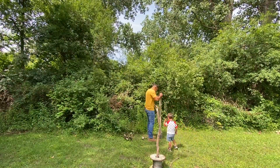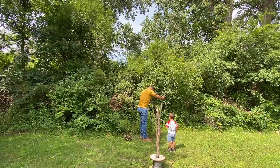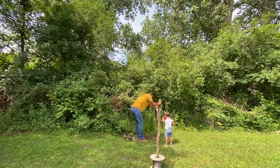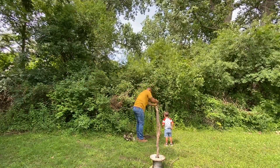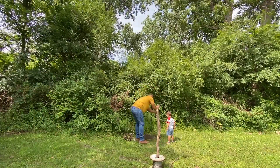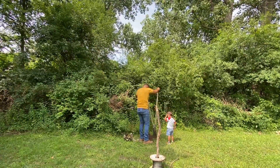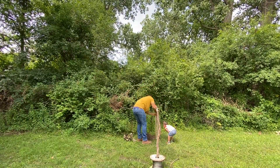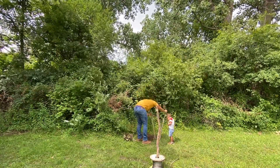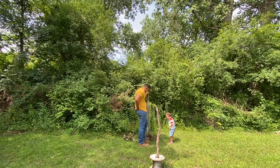All right everybody, me and Braxton just want to say: in no way, shape, or form are we professionals at installing zip lines. Please do not do what we're doing here unless you're doing it the right way, which I doubt we are. We're very tired from digging. I've got the video speeding up, sorry if it's boring, but we'll cut right to where we have the post installed.